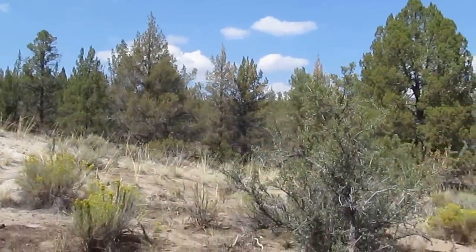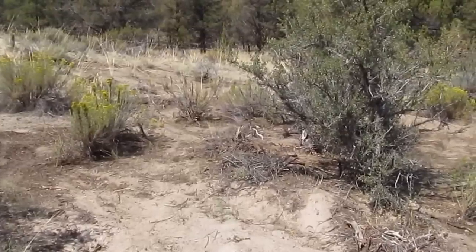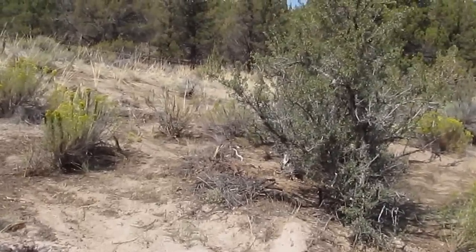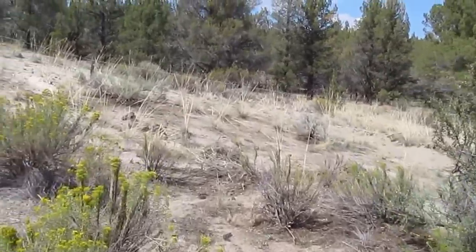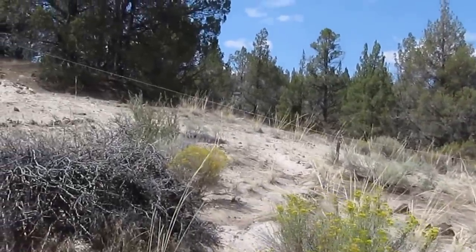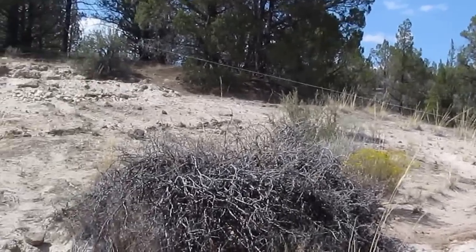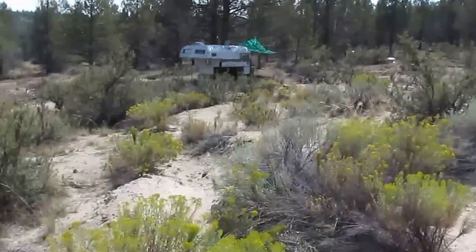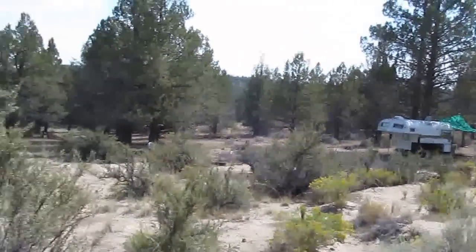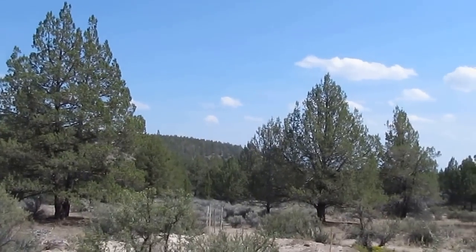Those sticks there are not actually sticks — that's part of my hugelkulture bed, which is going to be combined with swales everywhere up this hill. I've done this in several places, all to funnel water down to that lower area, with my blue willow behind it — just redirecting what the water is doing here.